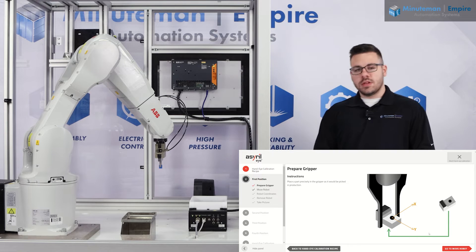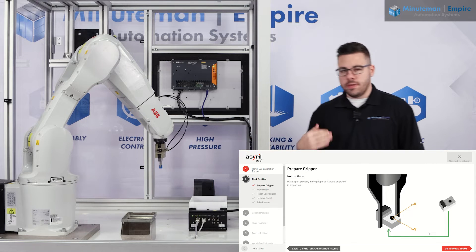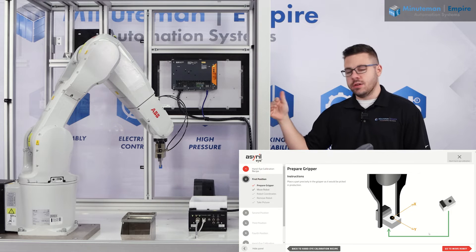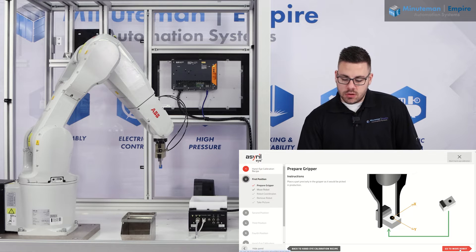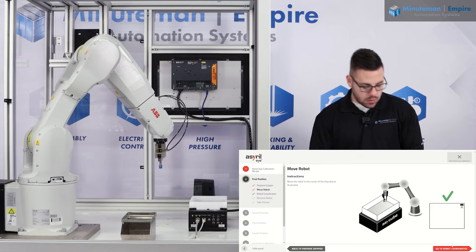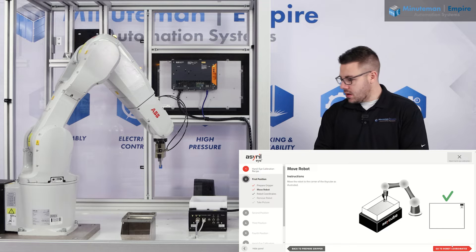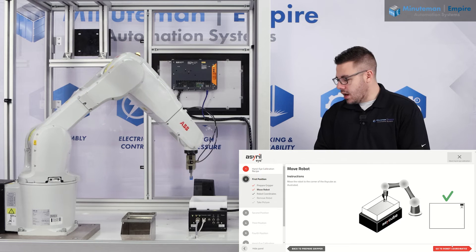I did come in and pre-teach the four points on my cube and save those as values on my pendant, so I can actually take the robot and jog it to each of the corners throughout this process. I'm going to move the robot from my perspective to the top right corner of the cube, using my pendant with the go-to function and jogging the robot slightly over into position and moving it down.